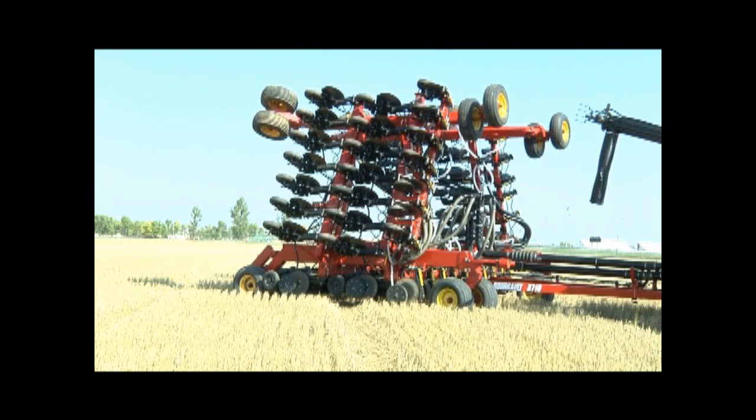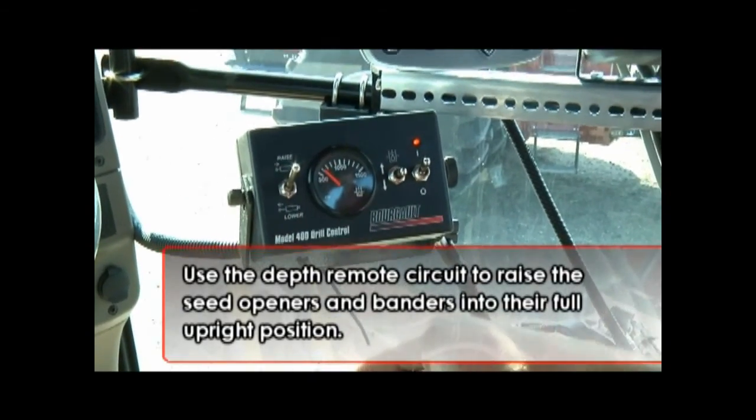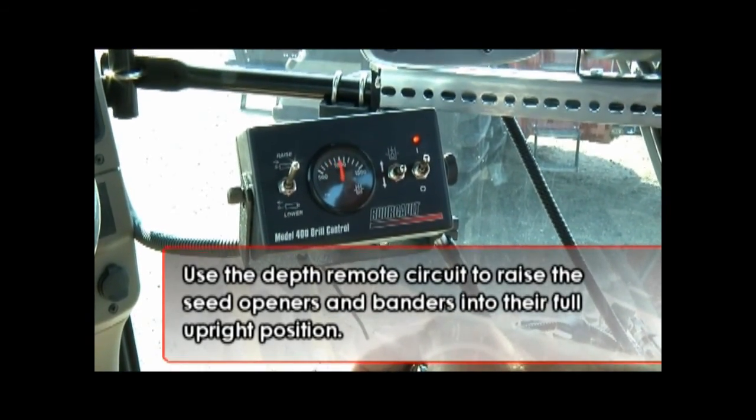Once the transport lock pins are removed, check that the Coulter arms and MRBs are all the way up. There are line locks inside the hydraulic valve block to prevent settling, but they may lower a bit over long transport distances.